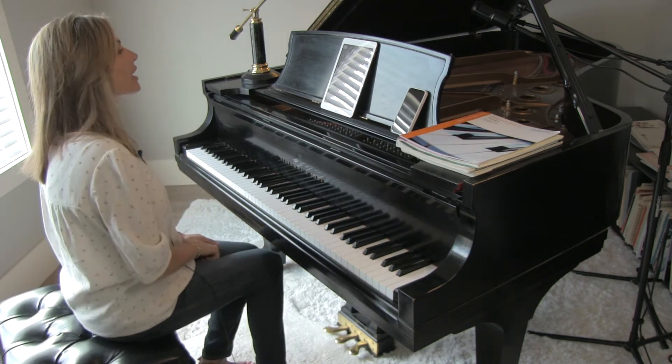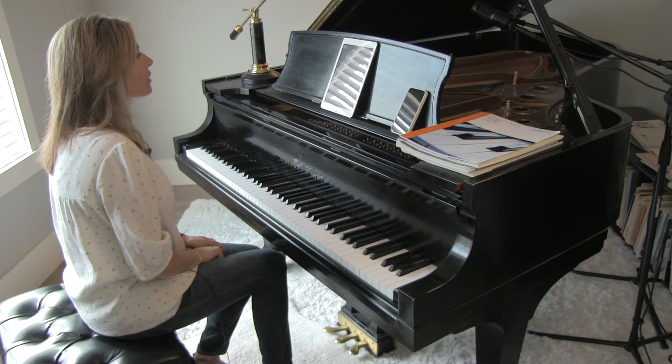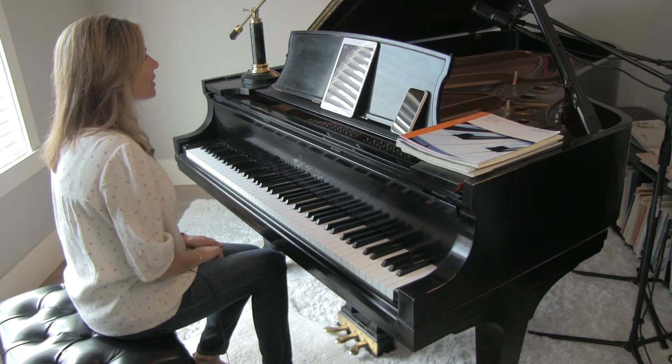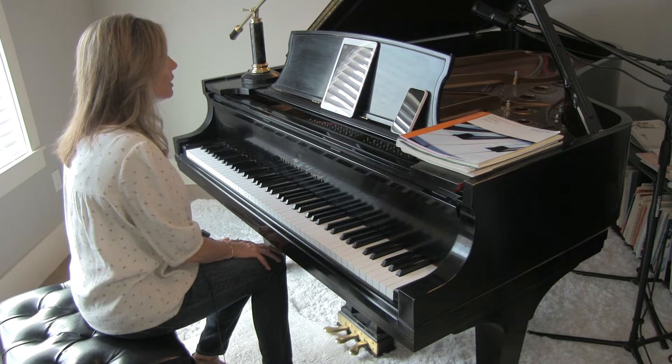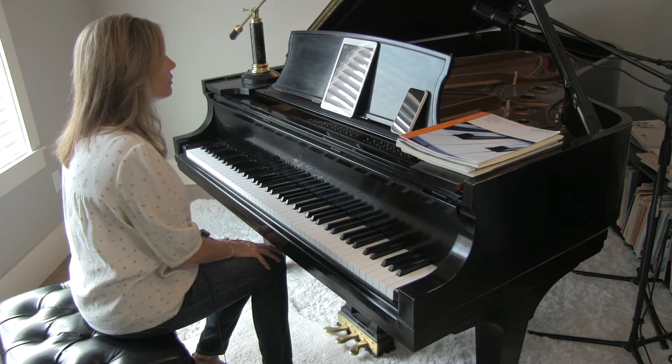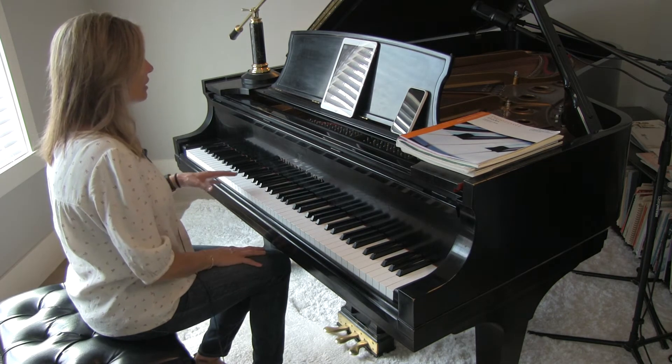This is Quick Tips for Atacama Desert from Grade 2 Repertoire. This is a really beautiful piece, very lyrical, very patterned, so there's not a lot of change going on.